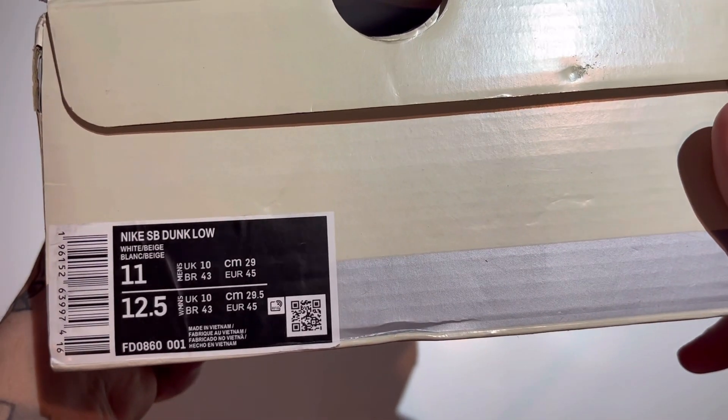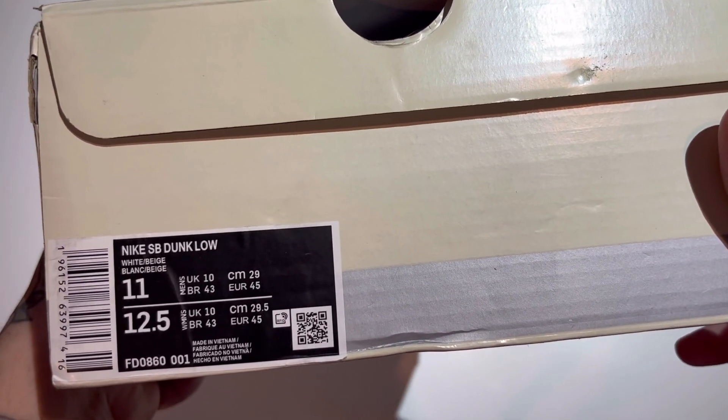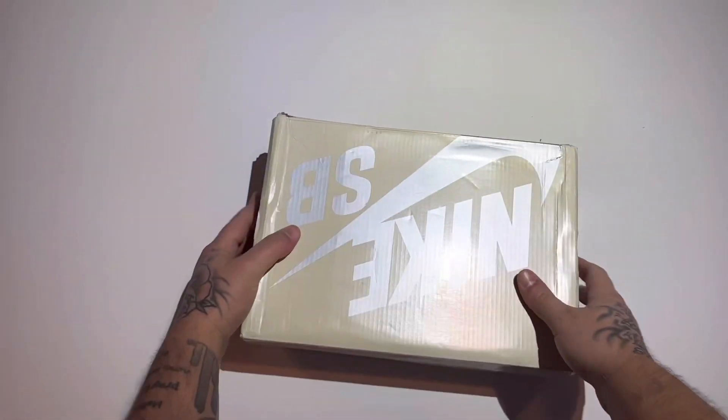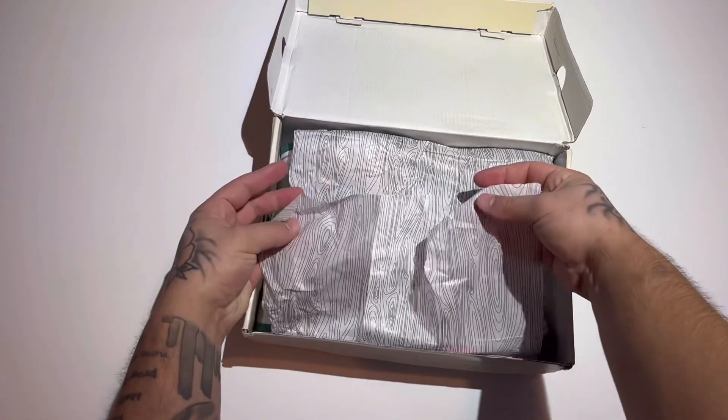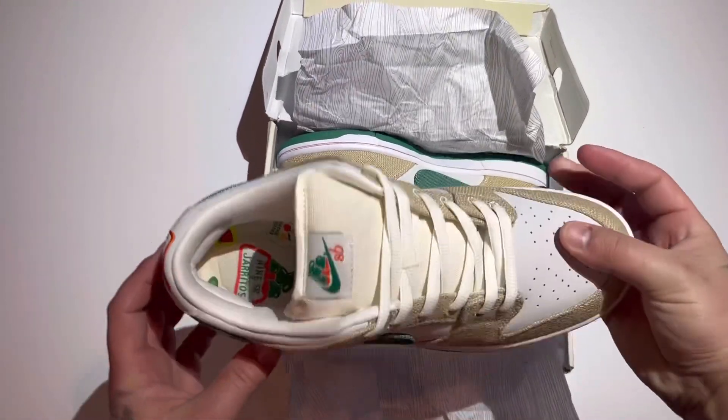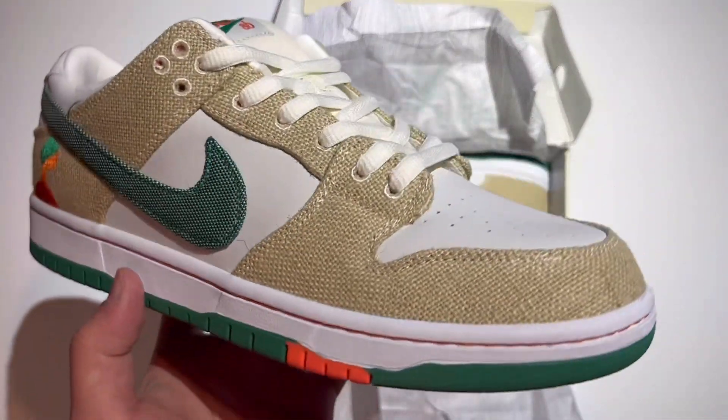Nike SB Dunk Low, white beige, size 11. The Nike SB Haritos.